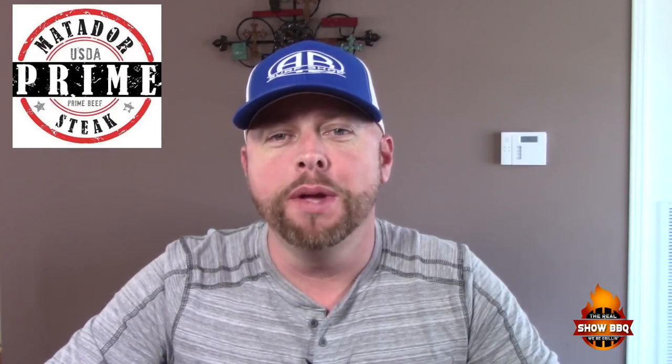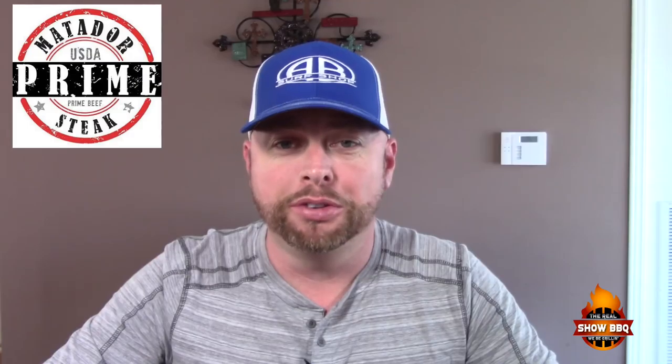Hey everybody, welcome to the Real Show Barbecue. Today I'm gonna grill some flat iron steaks that I got from Matador Meat and Wine. Be sure to go to matadorprimesteak.com to check out all their great products they have there.